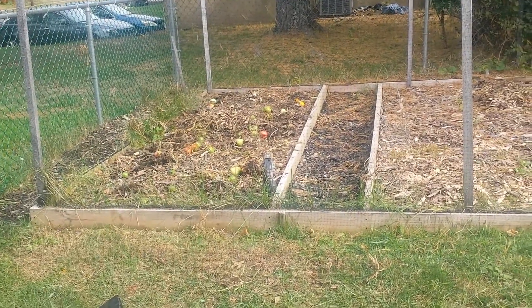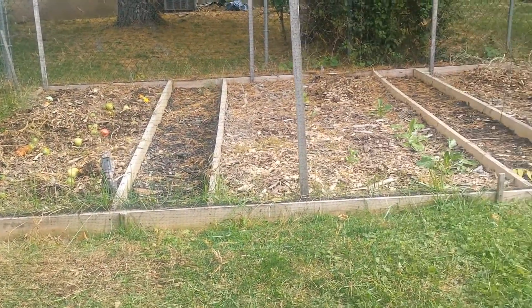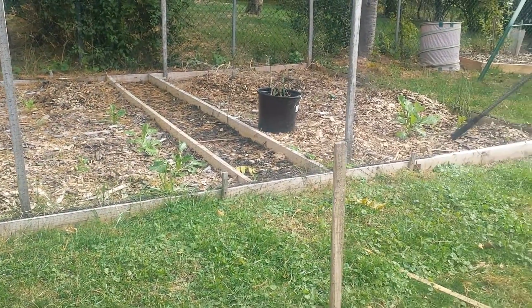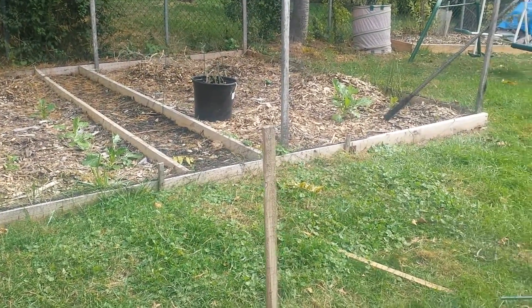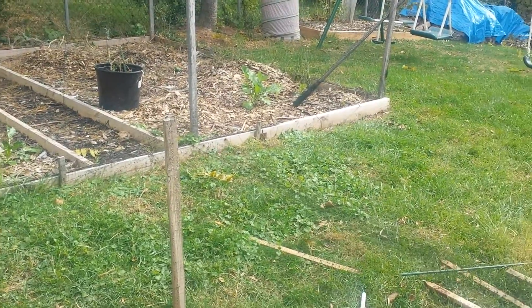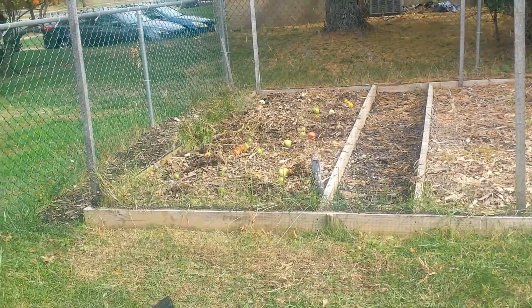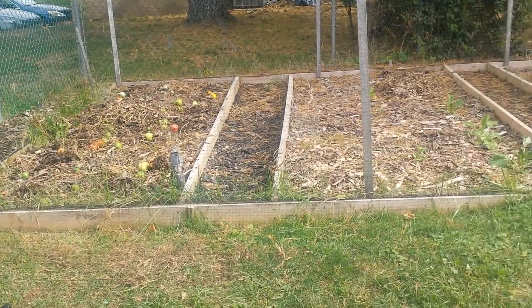Good morning. Just wanted to give you guys an update on the garden, how it's doing. It's been really cool out here. Everything's died now. As you can see, I took all the vegetable plants out. They're all dead, not producing anymore.